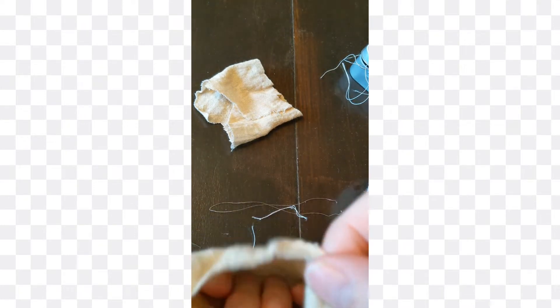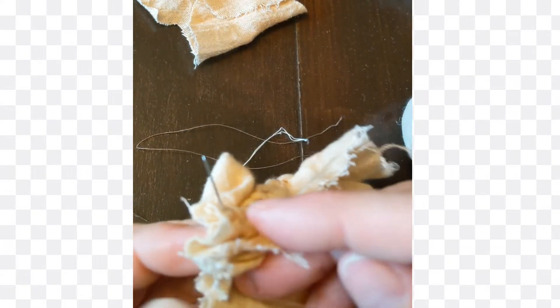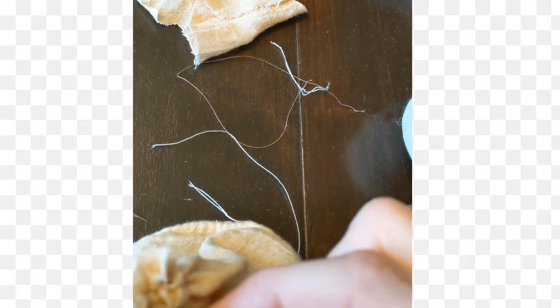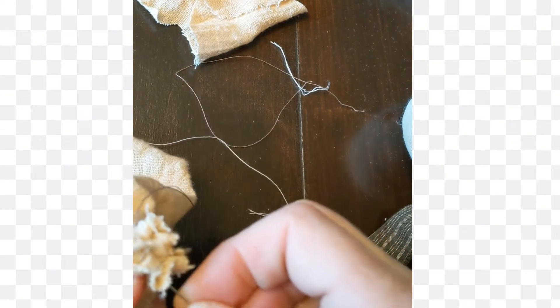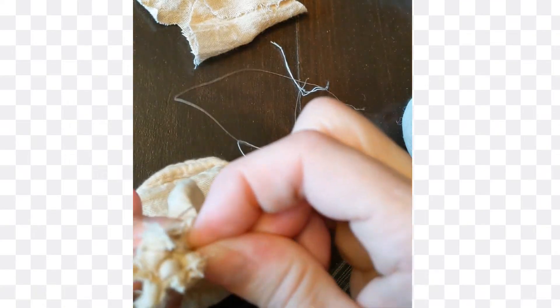Now that we've sewed up the side, we're going to gather up the top by stitching a loose stitch at the very top all the way around. Once I've made the loose stitch all the way around, I'm going to take my string and pull it tight. That'll bring the whole top together and I'm just going to go through and reinforce it — just go round and round — then knot it off.